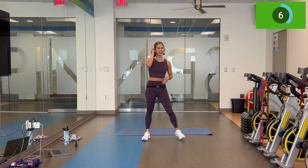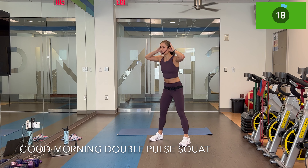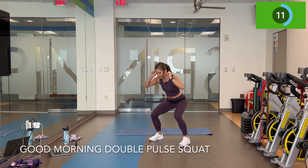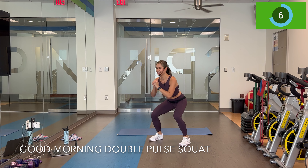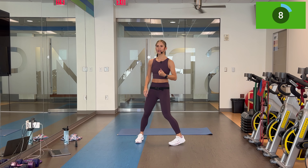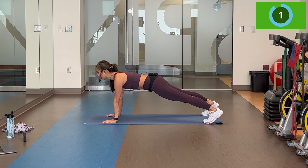Two down, two to go. You're doing fantastic. Hands behind in three, two — good morning now. Double pulse squat. So even though neither of these moves are really cardio, just the quick transitions alone is going to get the heart rate up. This is set number three. Ready, set, and let's row — two renegade rows, drop the knees push-up.